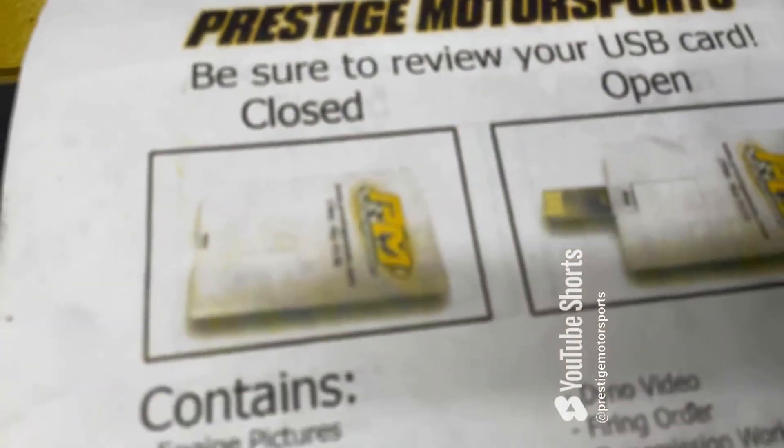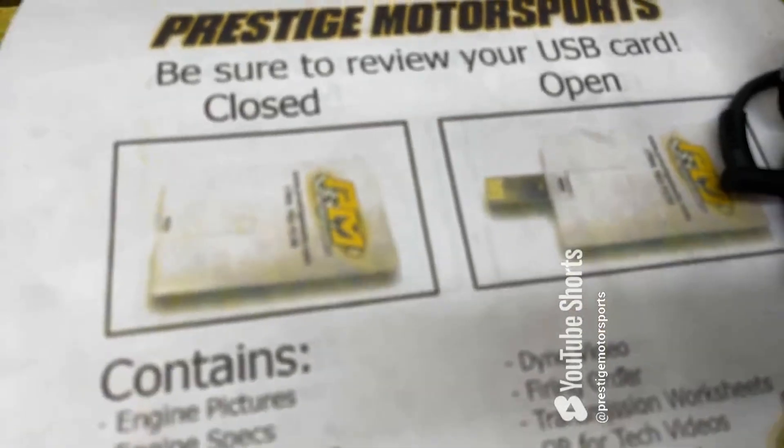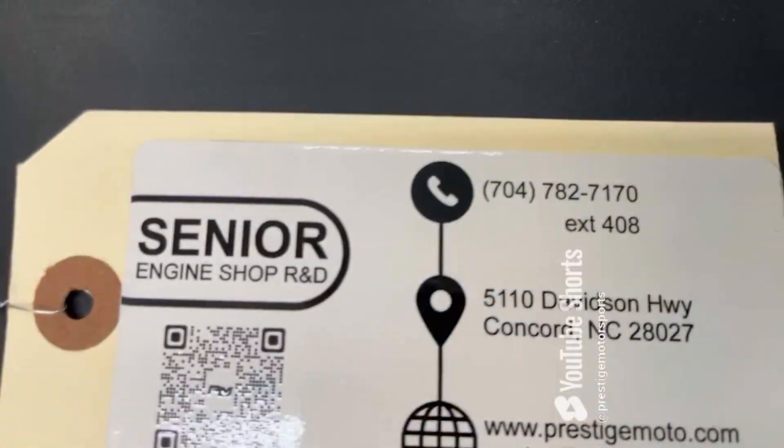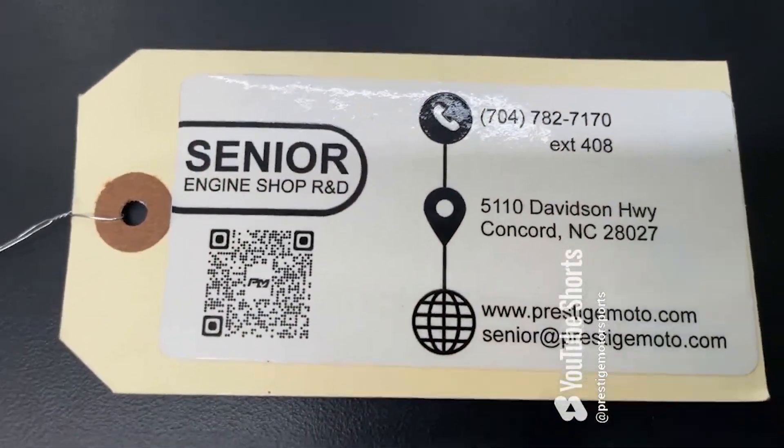I'll show you a couple things here. When you receive this engine, it comes with what looks like a credit card — it's a USB card full of technical information. On the engine will be a tag that will actually have your engine number and some other specs. Flip it over — it's got a QR code that'll take you to some more tech stuff. Have a great day.